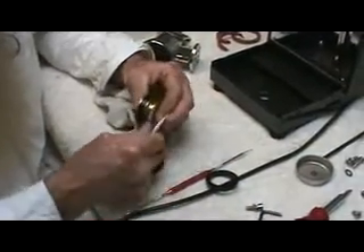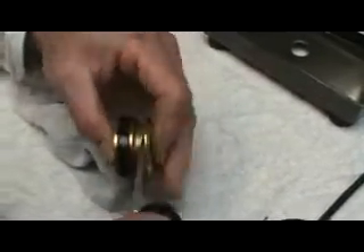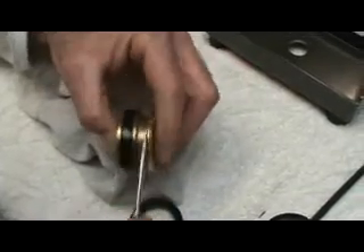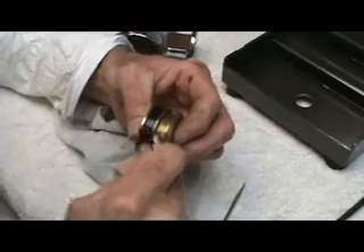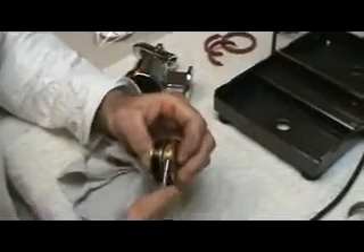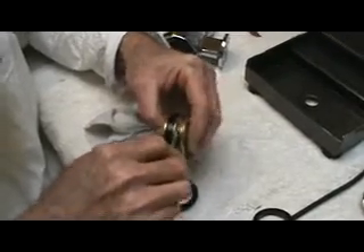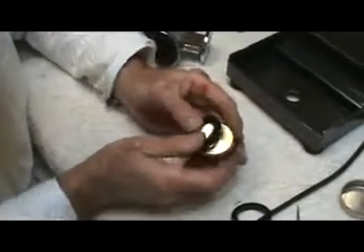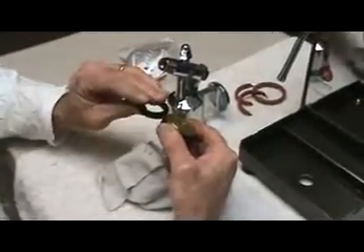Now, when you put a new seal on, you take some Dow 111 and you put it down in the race. You're turning the piston as you do that, just getting some going all the way around it. You can put quite a bit in there — it doesn't foul the seal or anything like that. This helps seat the seal as well as sealing the back of it. So just make sure you get some goop down in there. Then you take the new seal — the U-cup side: the top seal points up, the bottom one is down.